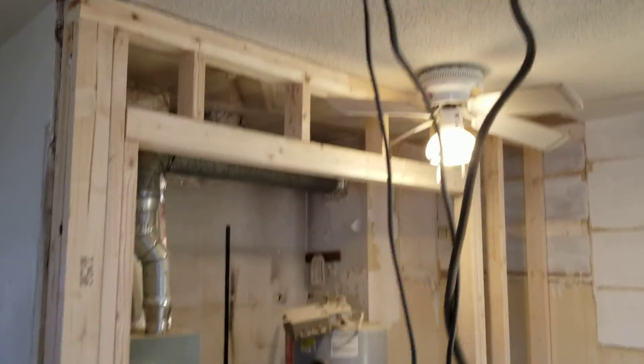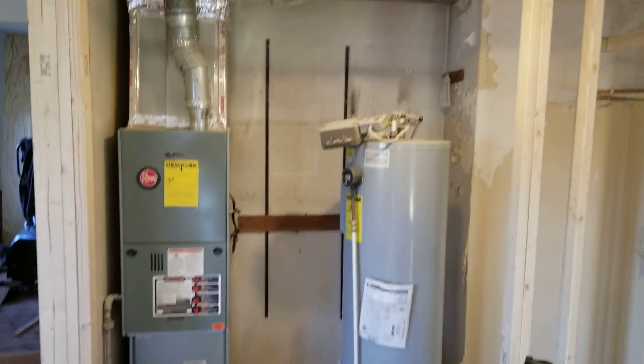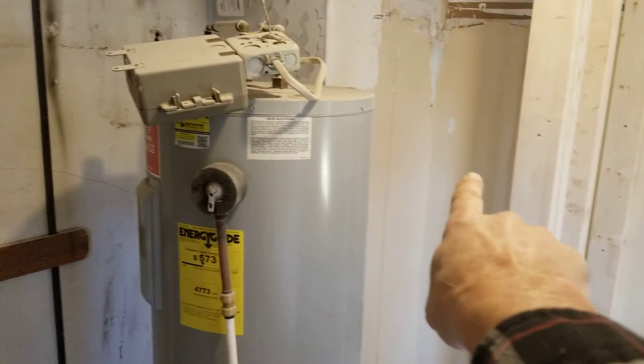We went ahead and framed in front of the furnace — you can see that right there. That's a five-foot opening for a five-foot bifold door. The water heater is going to go back in that corner, right back here, tucked out of the way.